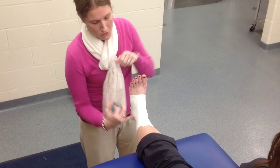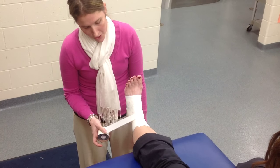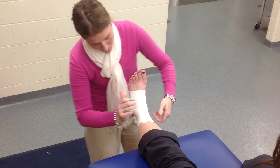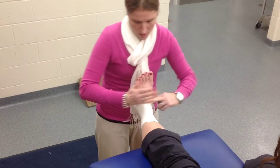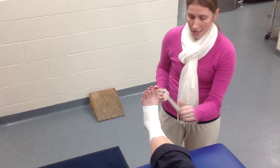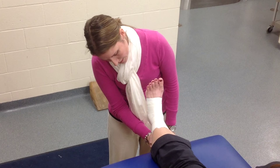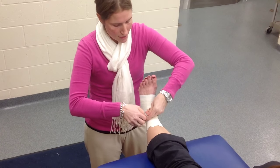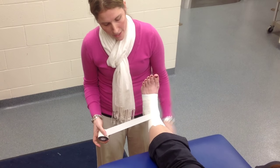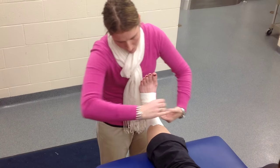For the medial heel lock, you start where you ended with the lateral heel lock — up on the leg. You come down behind the leg, across the bottom of the heel, and back up along the foot. Then you repeat your lateral heel lock again: coming off the medial side of the foot, down, across the heel, back behind the heel, up the leg. Then do your medial one again: starting up on the leg on the lateral side, coming behind the leg, across the heel, and pulling up on the lateral side of the foot.